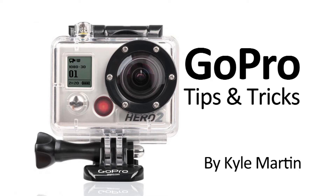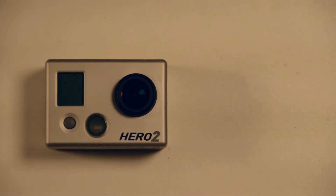I'm back with another GoPro tips and tricks video. In this video I'm doing a simple demonstration to show that the GoPro does not lose its time and date settings if you change the batteries quickly.